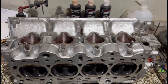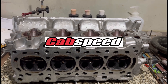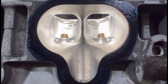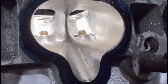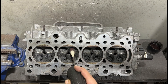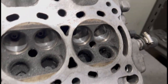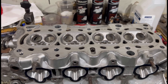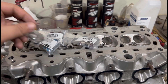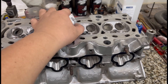Here we have a B18C P72 GSR head we're going to be porting. We're going to try to make this video as detailed as possible — the steps and the sequence that we do to achieve this, from carbide all the way to 80 grit. We'll show you halfway through what we avoid, get the head finished up with the final details like the valves, and we'll find out if the guys from north use it on a B16A or B20 VTEC.